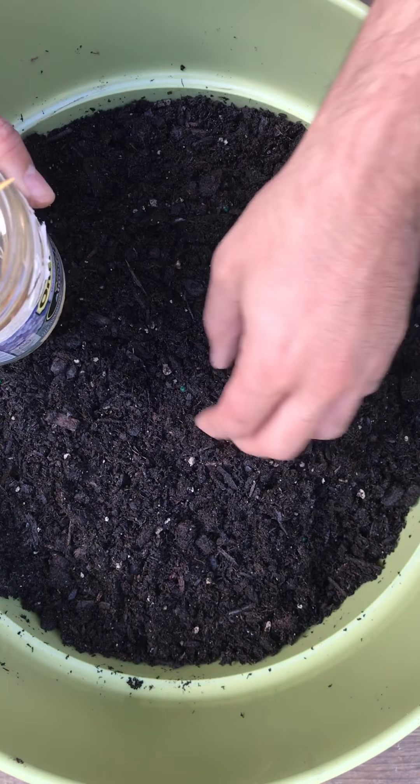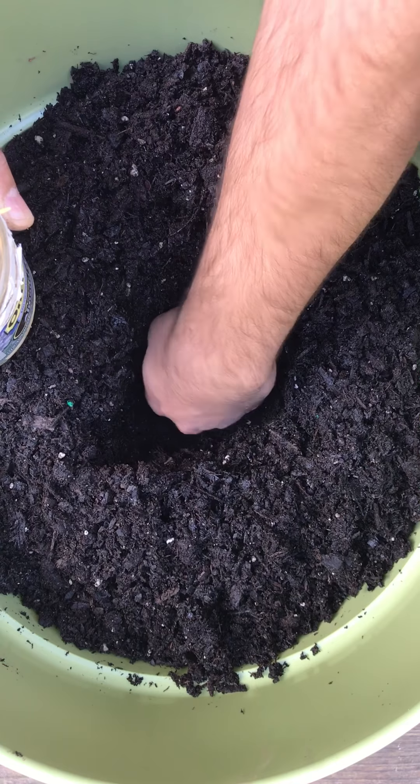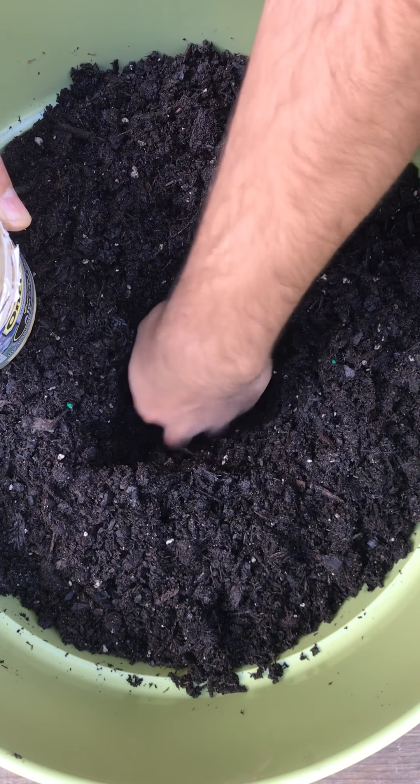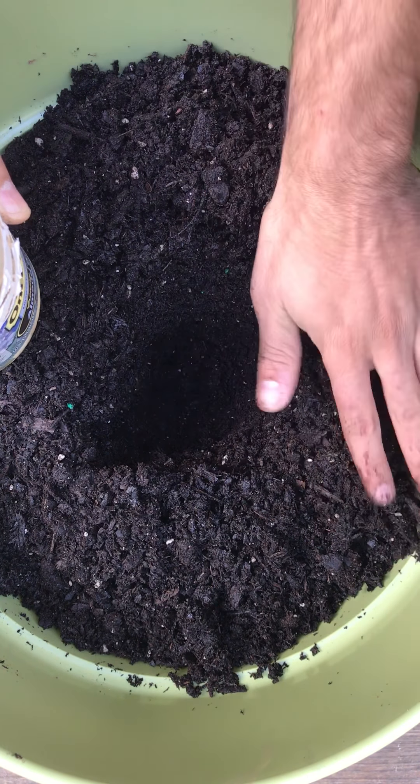Before you do anything, you need to dig up a hole, because your avocado seed is going to have a huge amount of roots. As you can see, my head is probably all the way in — all the way into the dirt.